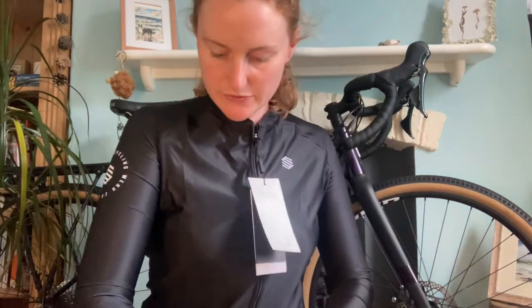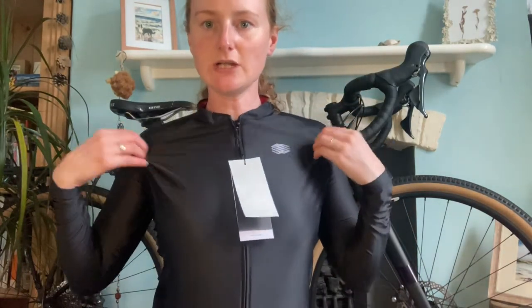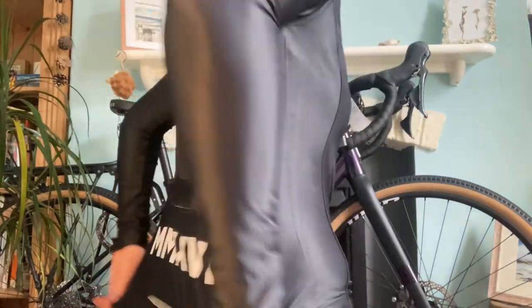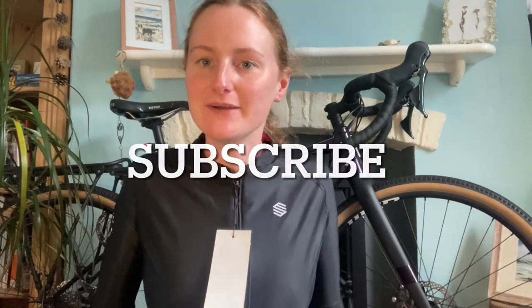Now I'll try on the cycling jersey as well. You've got your Sirocco logo here, and you can feel it's so smooth — it's quite shiny when you've got it on. And then we've got the back here. I really like that as well, it's just so smooth. Let me know what you think — thank you for watching, bye!